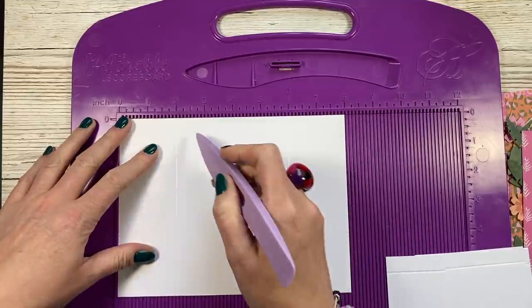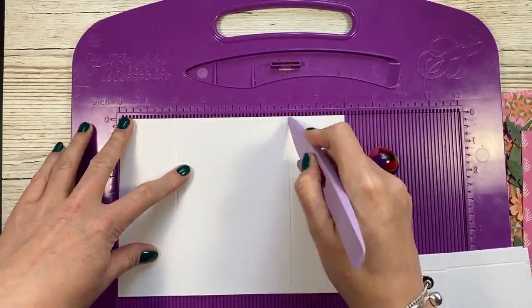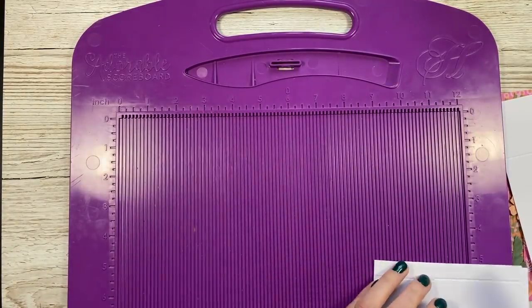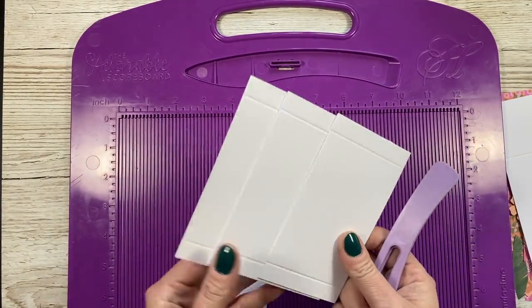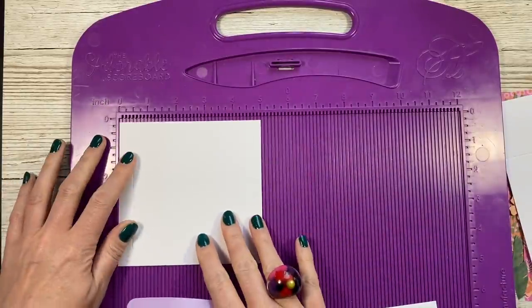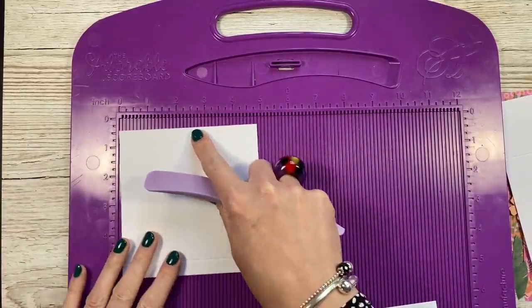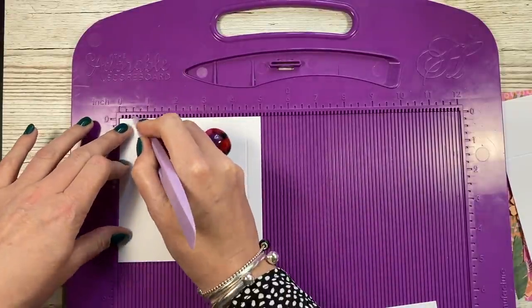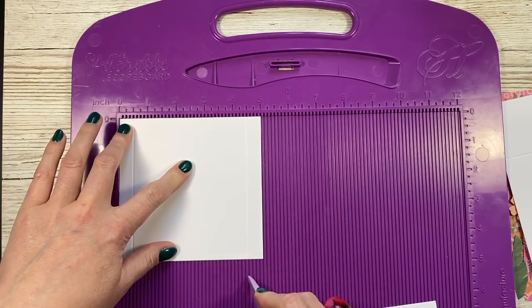Along the eight inch side, you want to score at two and six inches. And then these are going to be the kind of steps or the tiers inside. So this one's the biggest one at the back. This is five by four and seven eighths, and along the five inch side you're going to score at half and four and a half.